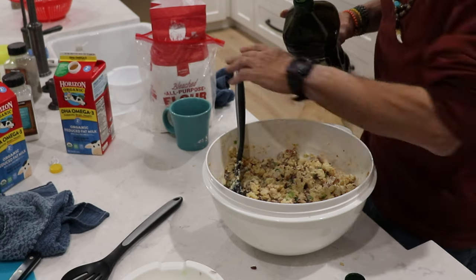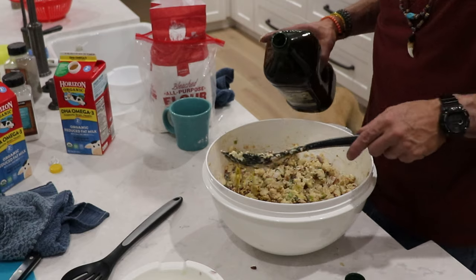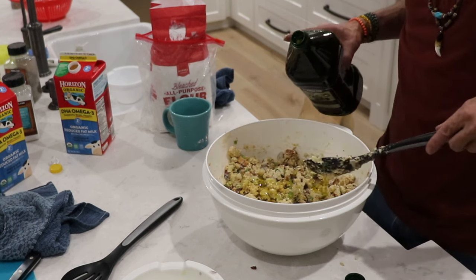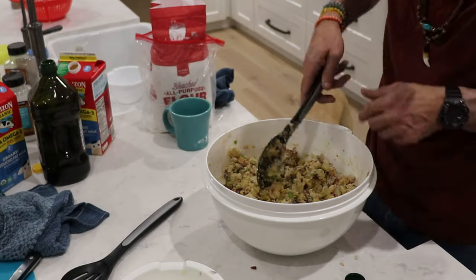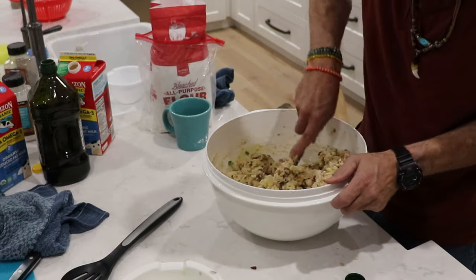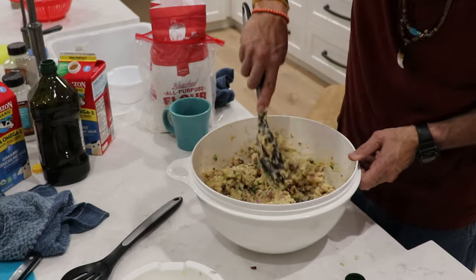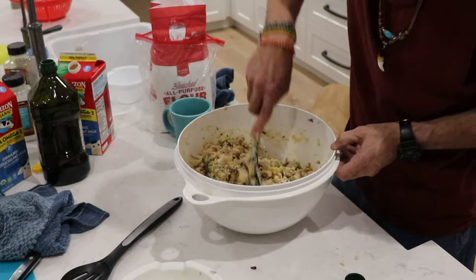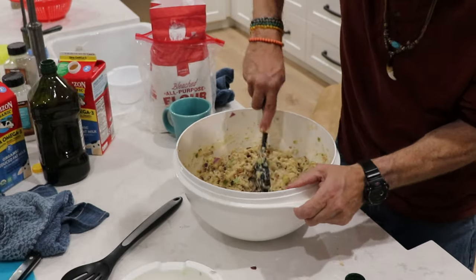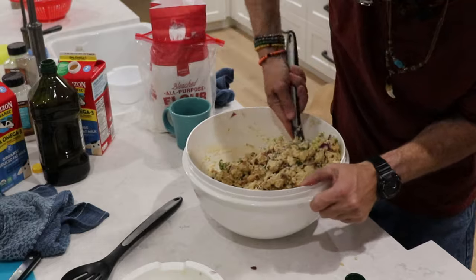There wasn't enough bacon grease, so we're adding the oil. That made a huge difference, everybody! Get in there with your hands — that's what you're supposed to do so you can make a perfect round ball. I would say that's almost ready. Make sure your hands are clean. The consistency looks just like stuffing or cookie dough, and what you're doing is making sure you can form this into a ball.